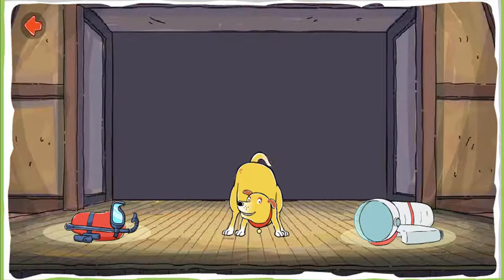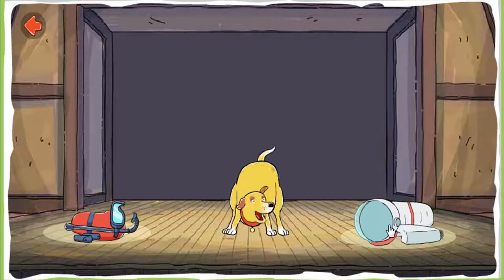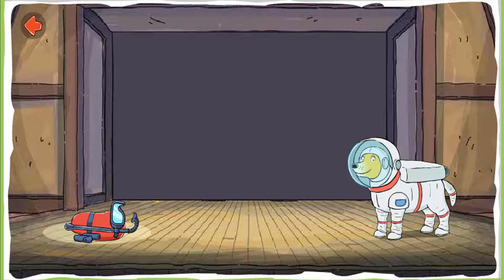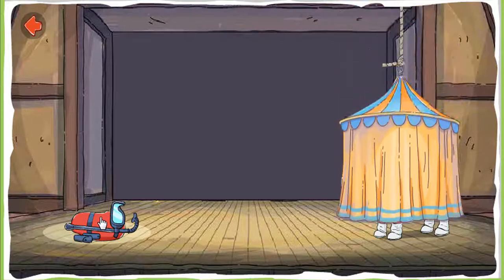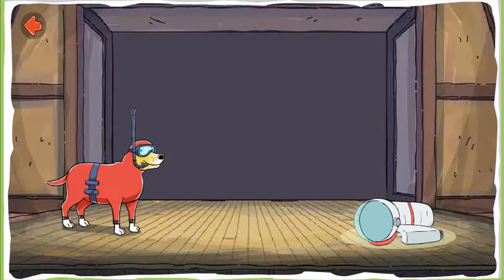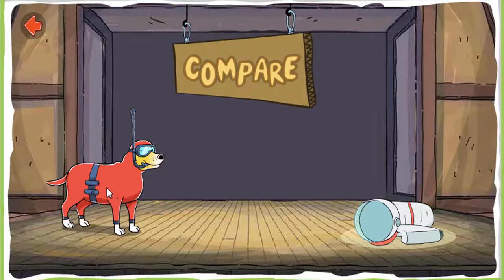Compare these costumes! This is the kind of outfit good for flying in space. Compared to the other costume, it has a sturdy helmet that lets you breathe in outer space — no snorkel needed. Try the other costume on. Scuba gear! This costume would be good for going underwater. That snorkel lets you breathe underwater. Compared to the other costume, this one helps you move in water like a fish. Compare!